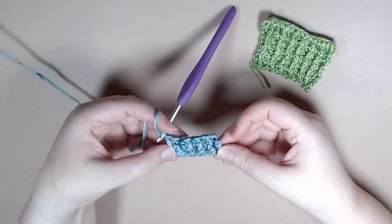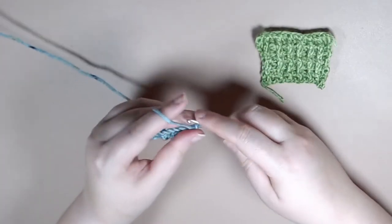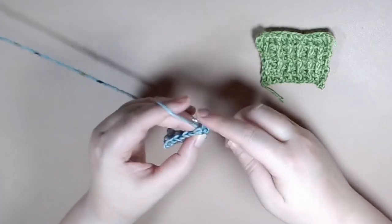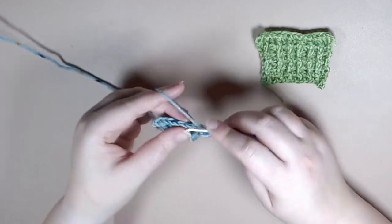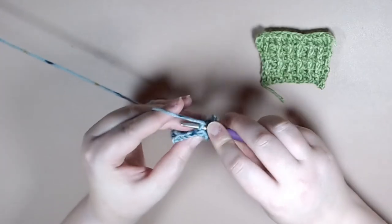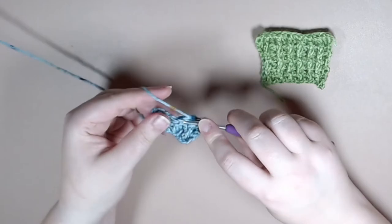We're going to turn our work and work on row three. You're going to chain two and you're going to work a back post treble crochet, followed by a front post treble crochet, and that'll be the repeat for this whole entire row. So it's a back post treble crochet followed by a front post treble crochet.